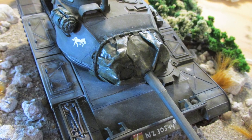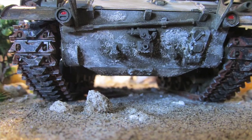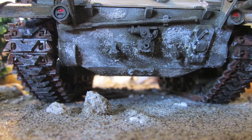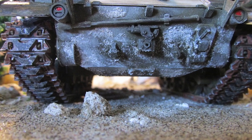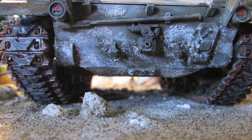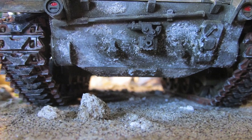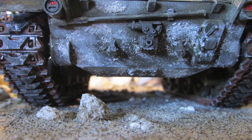I then added a white pastel effect for dust, because this is meant to be driving on a gravel road, which in New Zealand produces a lot of dust on your vehicle. For the rust on the tracks I just used pastel pigment mixed with some acrylic paint and brushed that on, and it worked out really well.